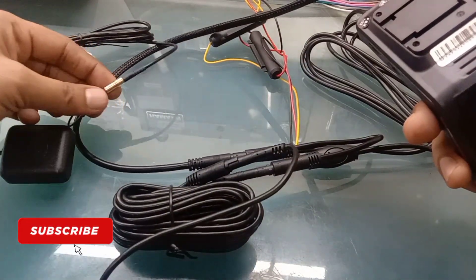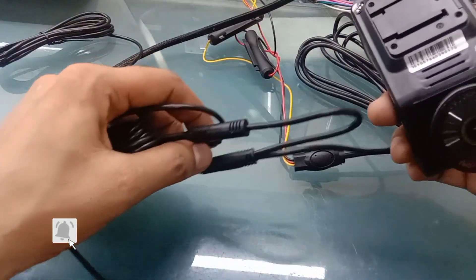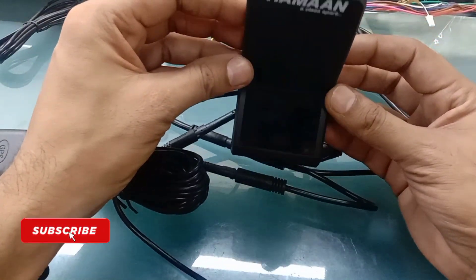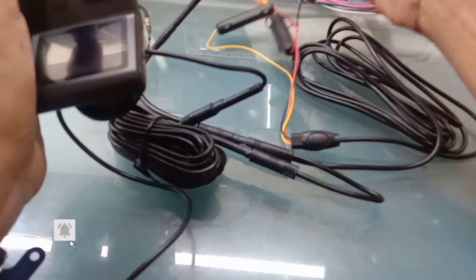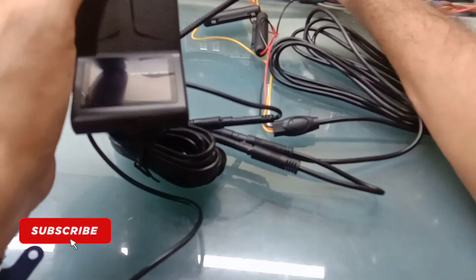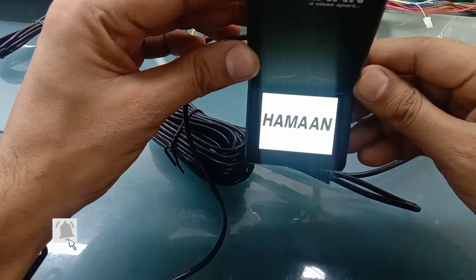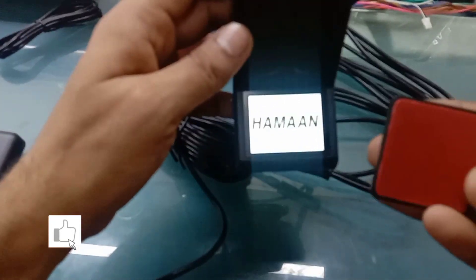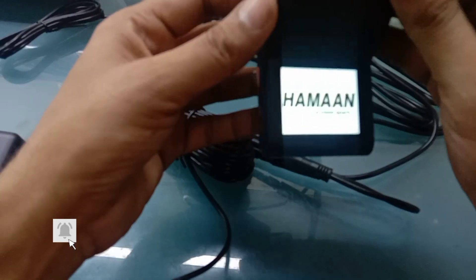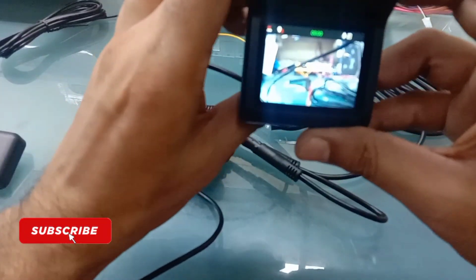This is a GPS antenna — it has pin-to-pin connection. This is my rear camera mounted on the coupler. Now we have it installed on the car. The device is placed on the back of the clip, and this is installed on the front side of the screen. This is the front camera, which is shown on the front.